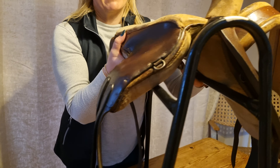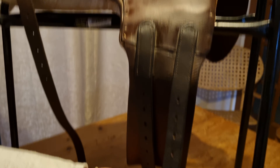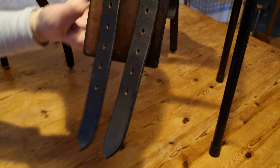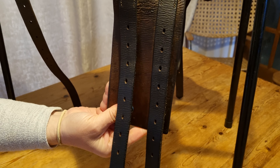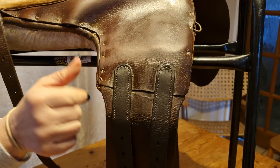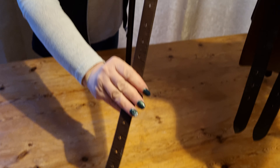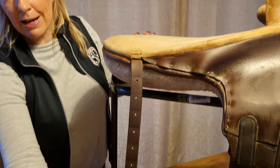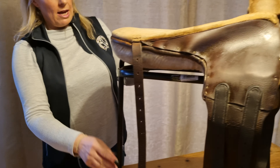Looking at it from this side again, you'll see it has very long girth straps — the same sort of system as on the other side, with that piece of leatherwork underneath. Unlike normal saddles, you can't actually lift this up; it's all attached down. And there's a long balance strap here, because obviously this wasn't made for a pony — it was made for a horse.